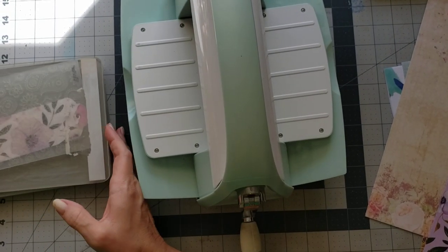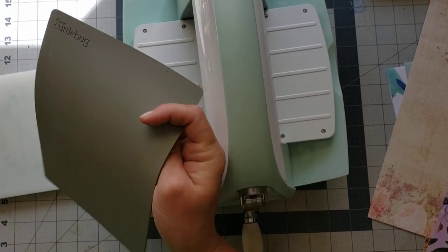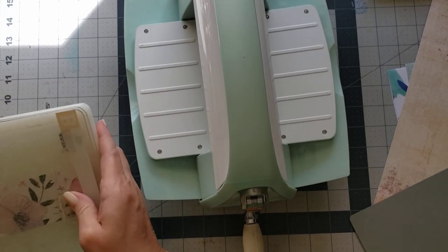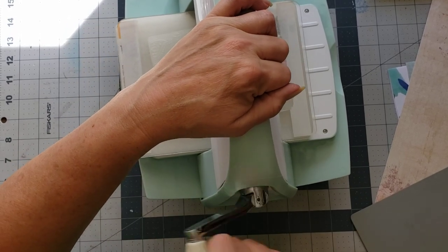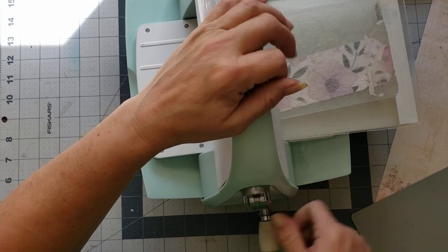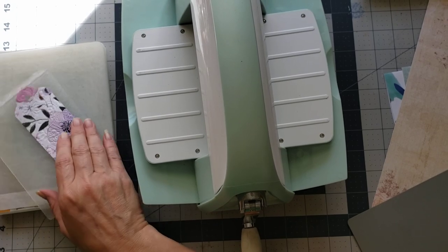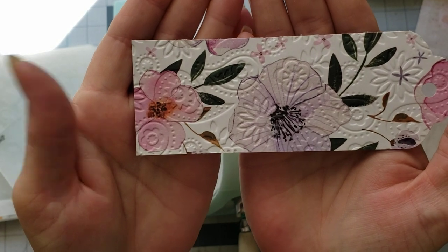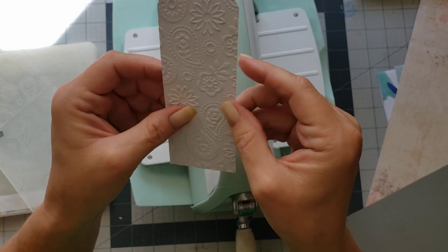Oh, I remember now - can y'all tell how long it's been since I've used my Cuddle Bug? This extra piece only goes on there if you're cutting, if you're doing die cuts - not for embossing. Okay, let's try again. Such a dork! Okay here we go, now we can emboss it. I'm just going to roll it through. Okay, let's see how it turned out - very pretty! Can y'all see that? I love the way it makes it feel.